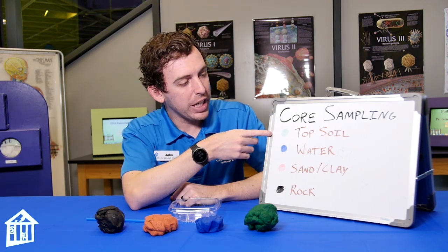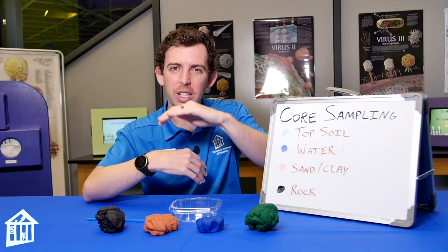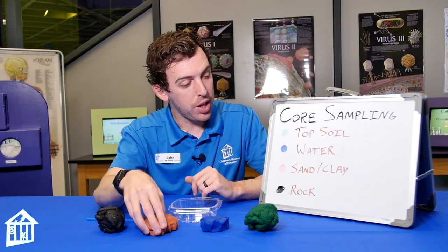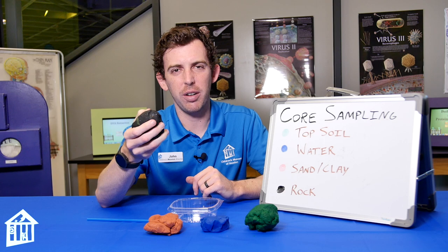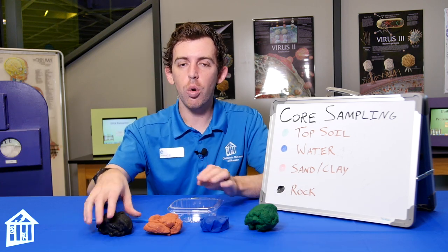Our green is going to be like topsoil and grass — the very top layer. We're going to be searching for water, so we'll add some blue play-doh throughout. Then we have sand and clay, and then the bedrock — the hard stuff that's a little deeper than the topsoil area.